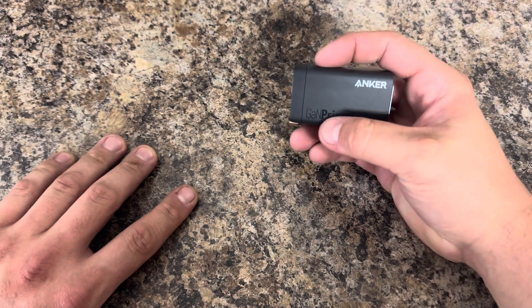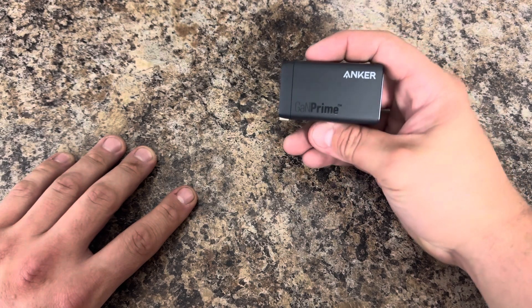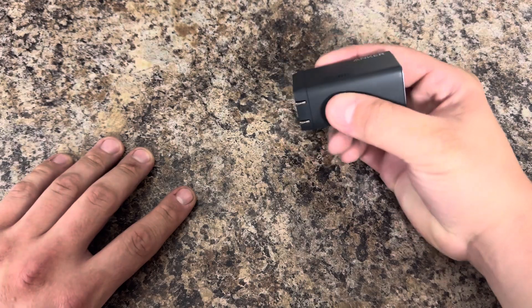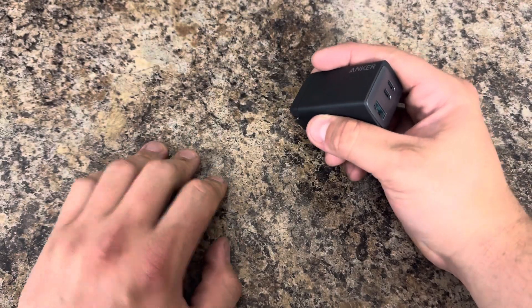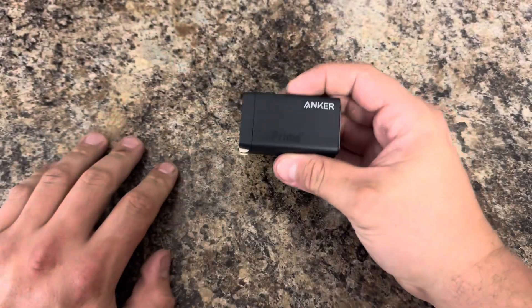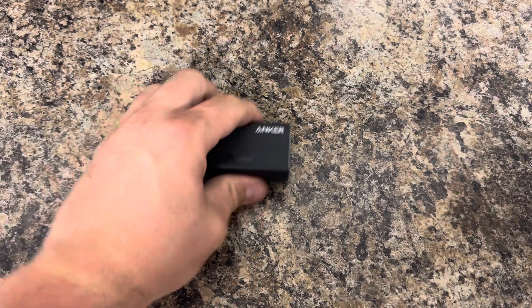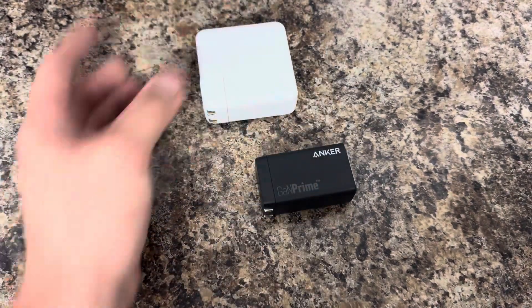Fits perfectly in my carry-on when I carry my little MacBook pouch. It's not hard to zip up when you have this big thing — it's hard — but this little guy doesn't make it as tight.